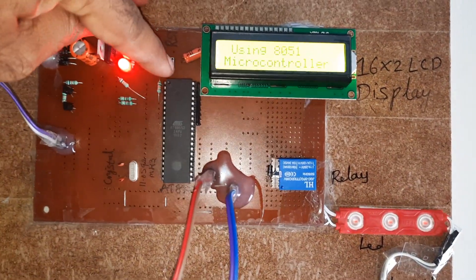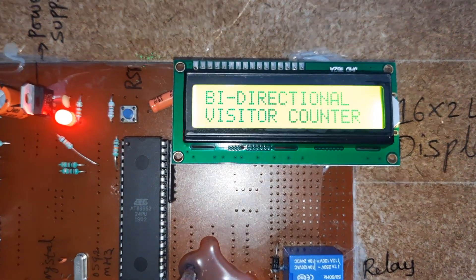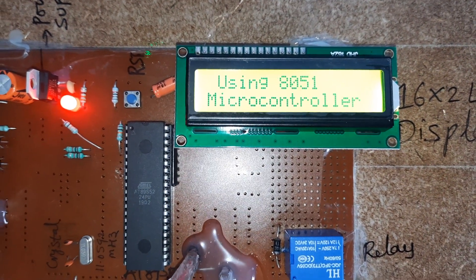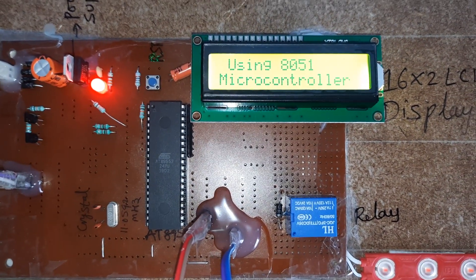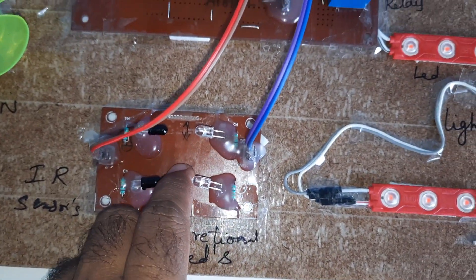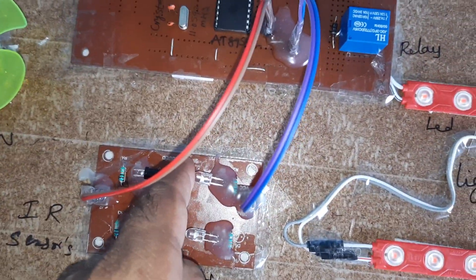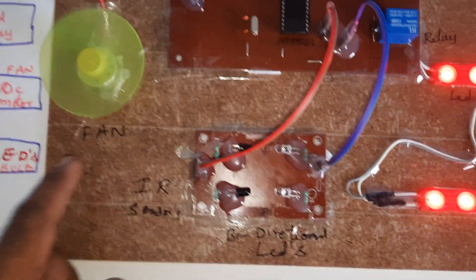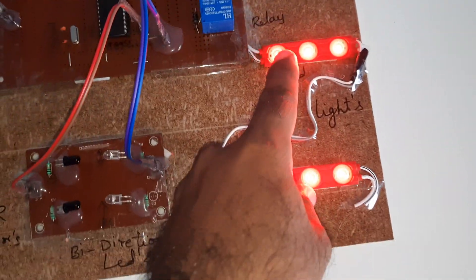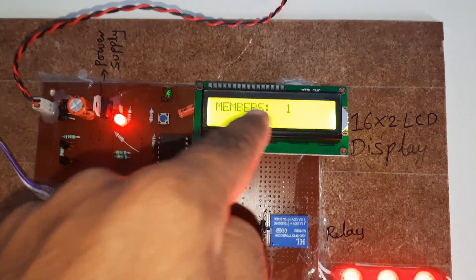I am pressing the reset button. The LCD shows the Bi-directional Visitor Counter using 8051 microcontroller. It shows members: 0. When a person enters, the LCD prompts 'Please Enter.' After entering, the relay turns on, both bulbs turn on, and the fan turns on. Member count is now one.